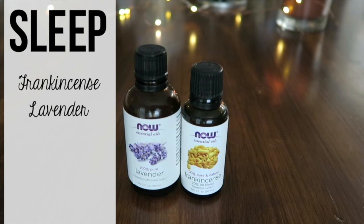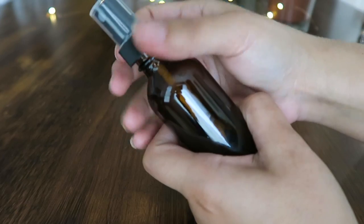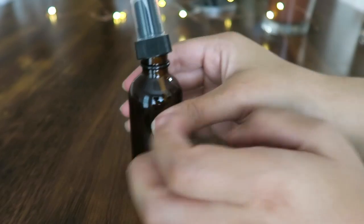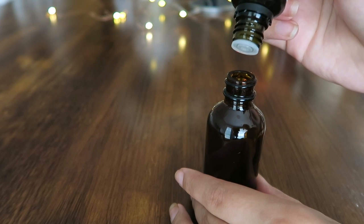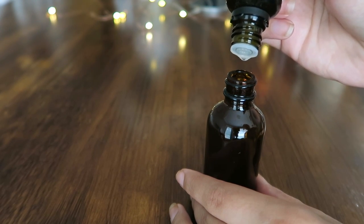Now to make my sleepy time spray mist, you're going to do equal parts frankincense and lavender. I am loving this — I really think it's helping me get to sleep a whole lot faster. We're going to do 10 drops of each of those oils and put that into a dark glass spray bottle. We're also going to use three tablespoons each of both witch hazel and water.